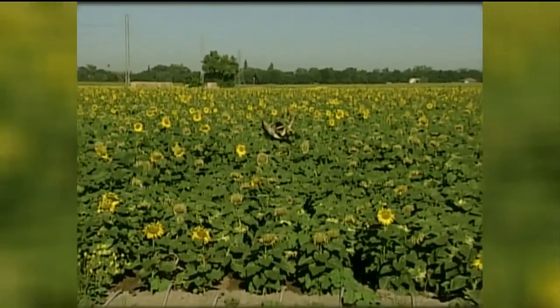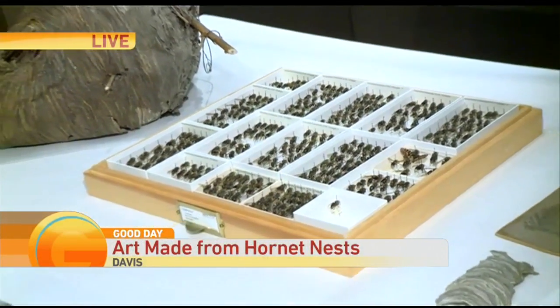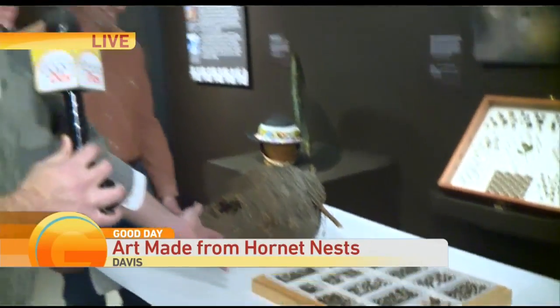Let's see how well he does with hornets. He is live at UC Davis. These are wasps, people. Come on, these are wasps. Look at all those. It is amazing.